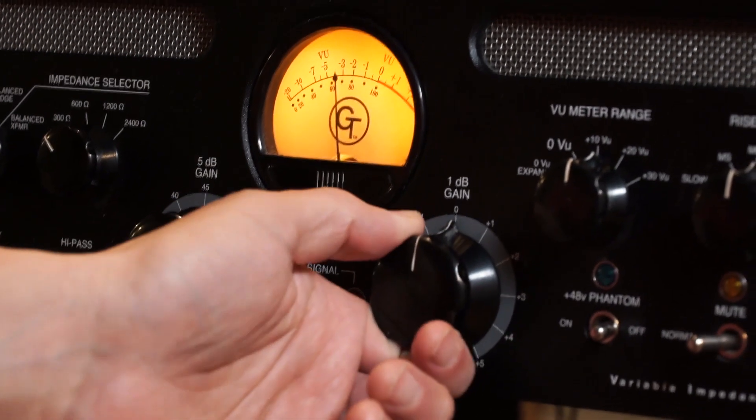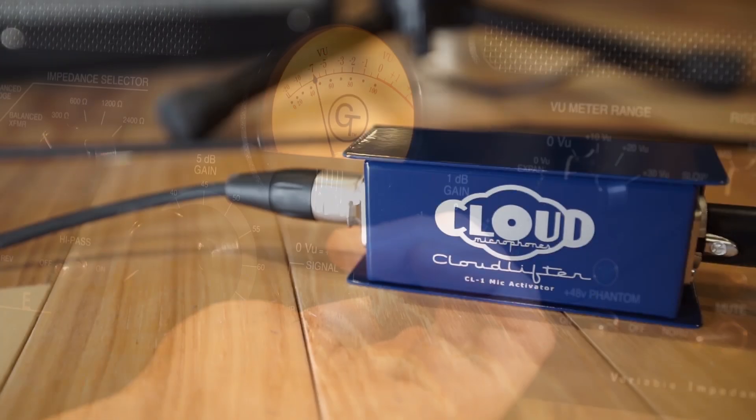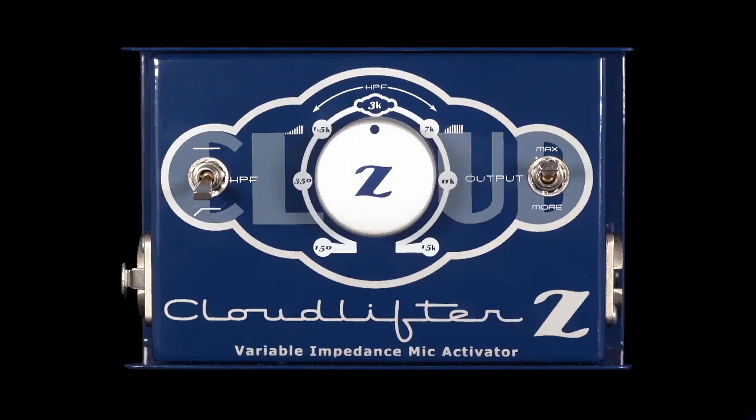This reduces the amount of gain required from any preamp and lowers the noise floor, resulting in a cleaner, stronger signal that delivers more of the sound of the actual mic itself.